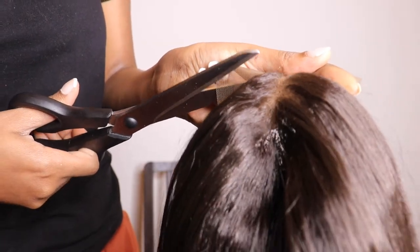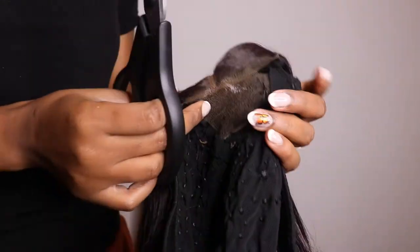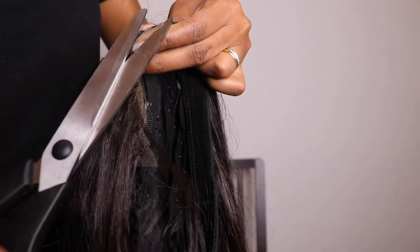Now I'm gonna try the wig on so you guys can see. This is how the wig is looking like — it looks already good, right? Better than before. What I'm gonna do next is just cut this lace that was remaining, and when I'm done with that, I will try on the wig again so you guys can see it.